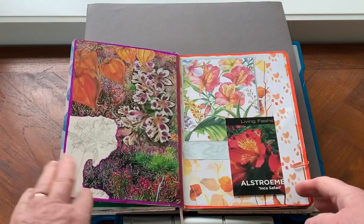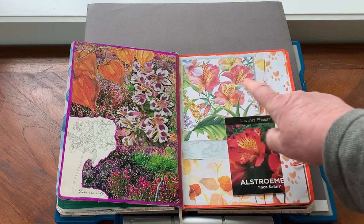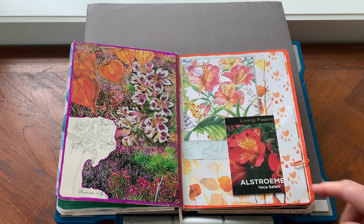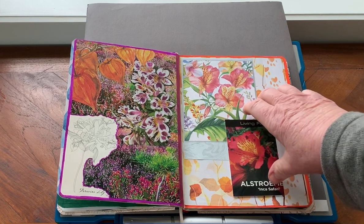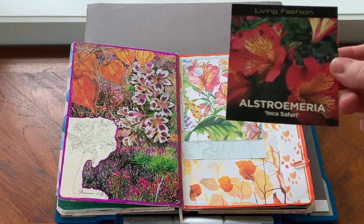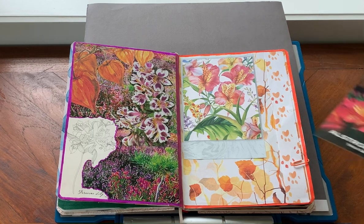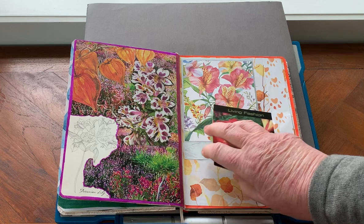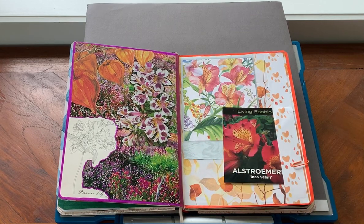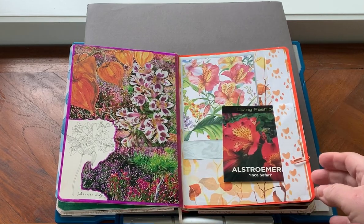Now what I got up to last week. This is a spread on Elstroemeria, or Peruvian lily as Leila called it. The papers here are from Daphne's Diary and I put a little very simple belly band there so that I could put in the plant label that came off the Elstroemeria that I planted last year - it even still has the price on it! So it's really nice to find a home for these plant labels. On the other side we've got some Elstroemeria, some watercolour background and some orange elements that I'm not sure about but they're really nice.